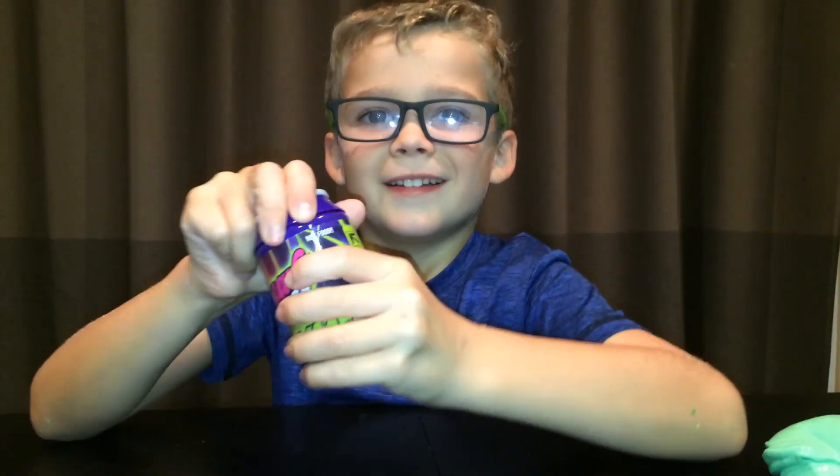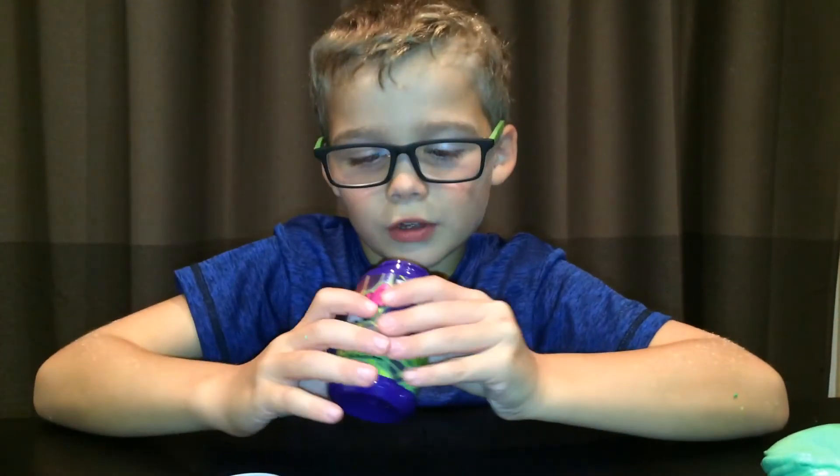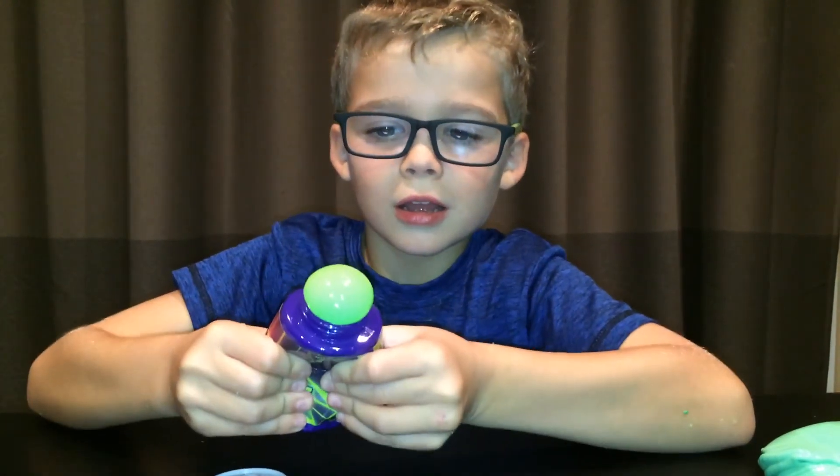I want to show you a terrible slime but it's kind of funny, and then we'll do some more stuff. Look at that - it's just like a brick.